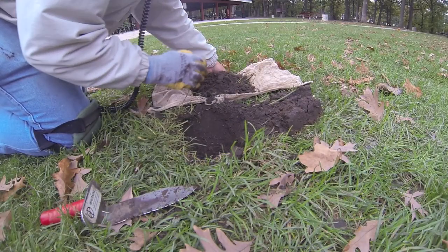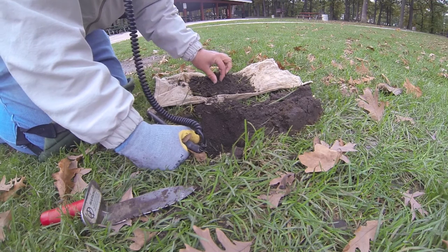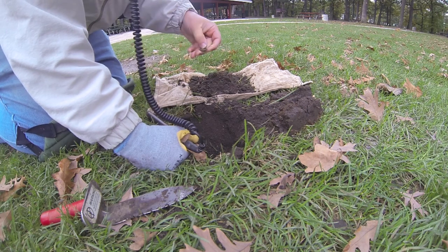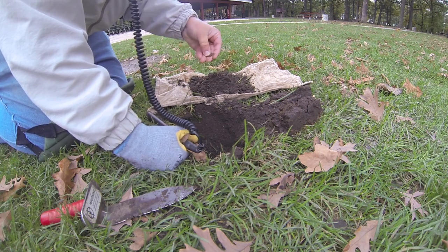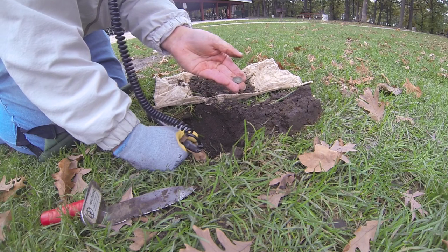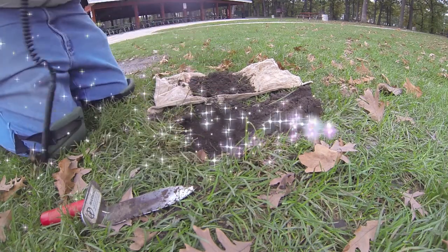This does look like fill dirt. She's out of the hole — what do we got? Holy moly, look at there guys — looks like an 1892, an 1892 Indian head penny! I've only been here about 10 minutes. Yee-haw!